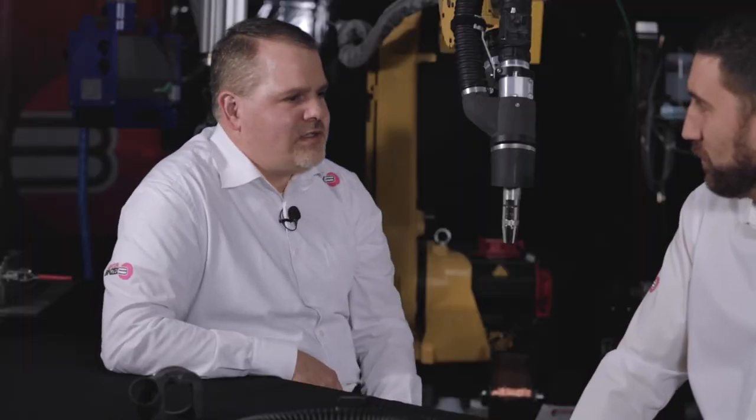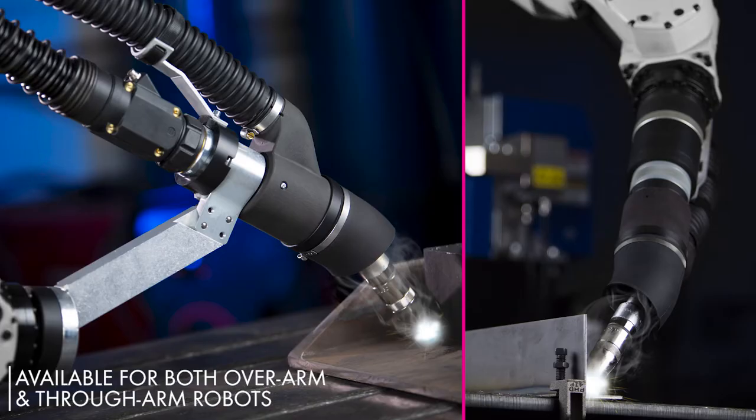Let's talk robot models. Are there any limitations to the kinds of robots that you can put source capture robotic fume extraction on? There really are no limitations in regards to robot maker or model. You can order fume kits for both overarm and througharm robots.